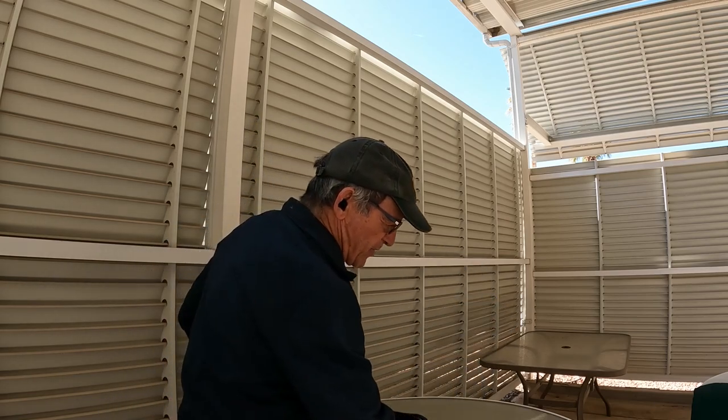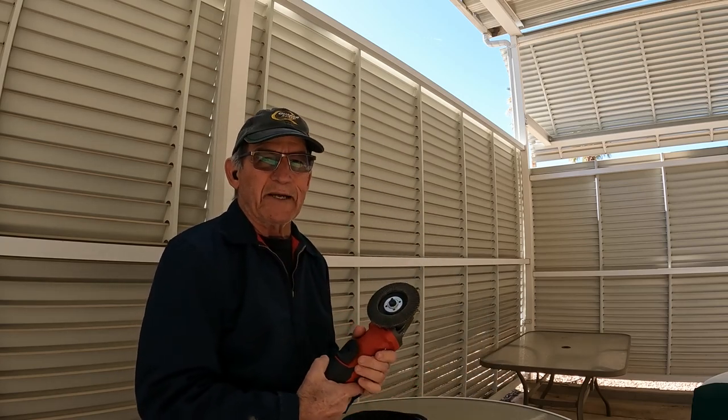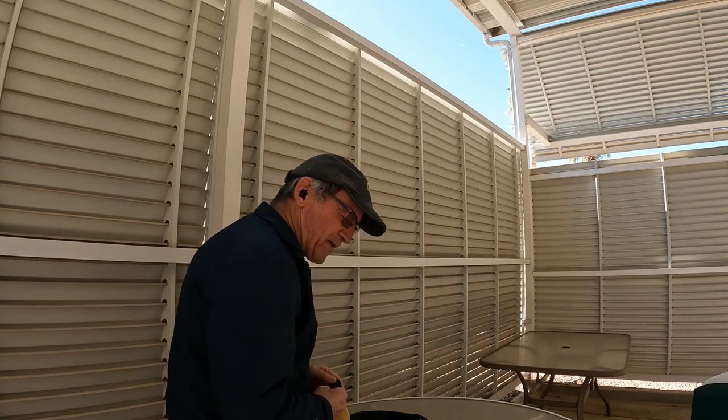The flap wheel — well, you will need a grinder, but, you know, power tools — what can I say? So let's get started.